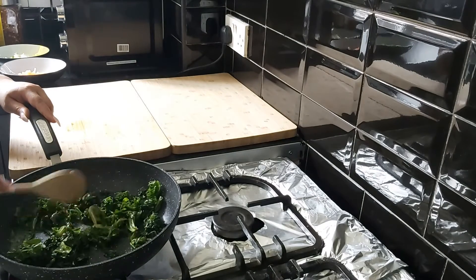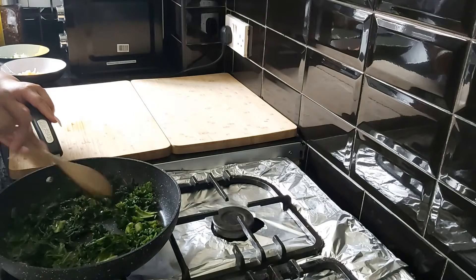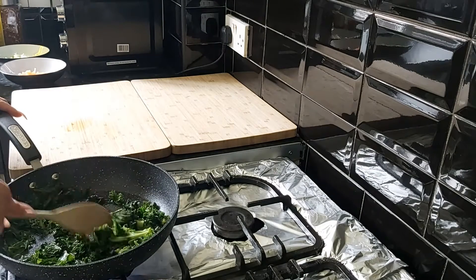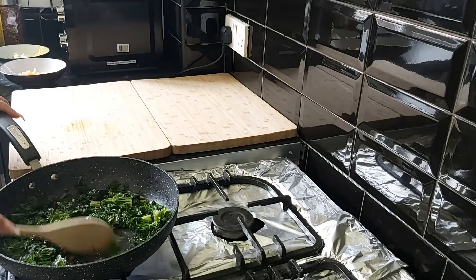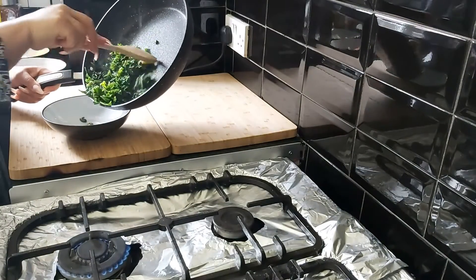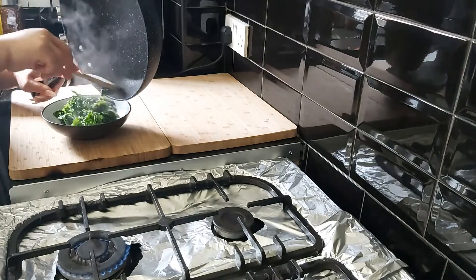At this point you can add in garlic, but my children don't like the taste of garlic so I'm not adding that in. After three to four minutes my spinach and kale are sautéed, so I'm going to take them out into a bowl and use the same frying pan to make my frittata.